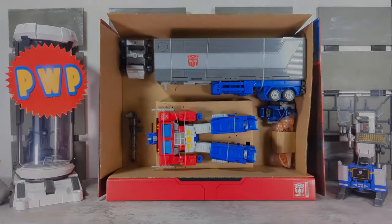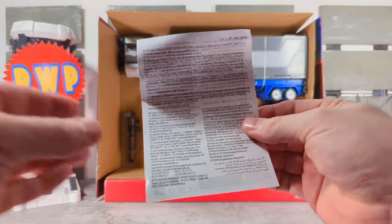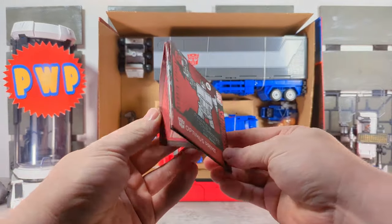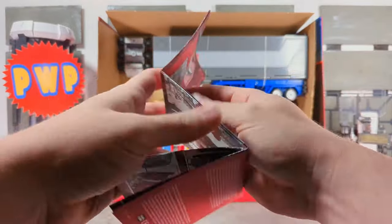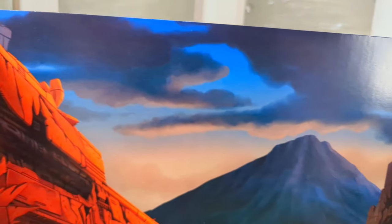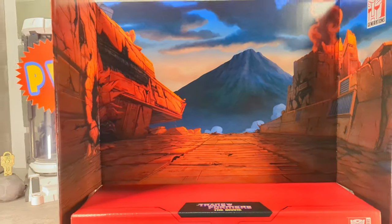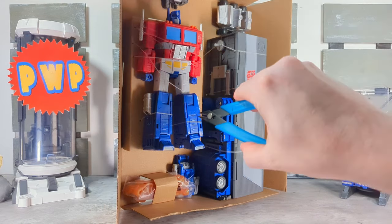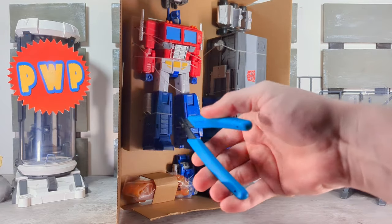Here we got Optimus out of the packaging. Included is a legalese paper and a seriously ridiculous instruction manual — it is kind of clear, but give us a real booklet and fix your printing; the contrast is horrible. We also get a backdrop from the Battle of Autobot City — if you like this sort of thing, it's nicely done. Let's snip Prime out of his packaging, being as careful as I can not to cut the figure.